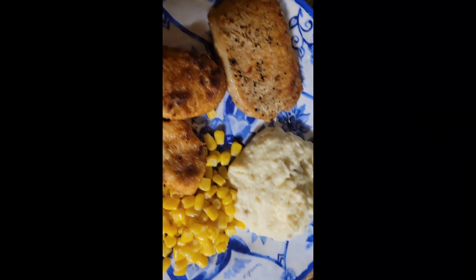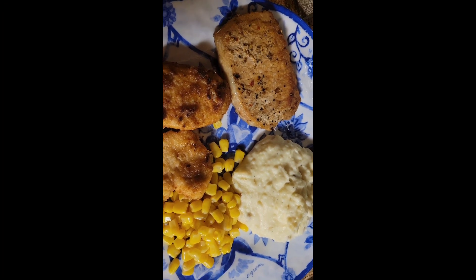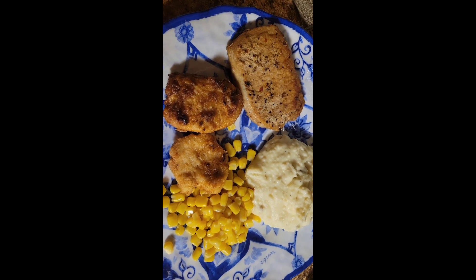And here's the finished plate! I'm going to eat this and I will see you guys tomorrow. Love y'all, but Jesus loves y'all. Bye!